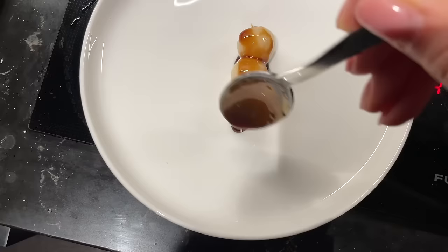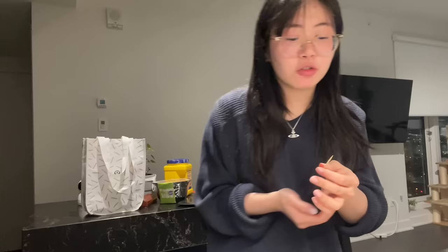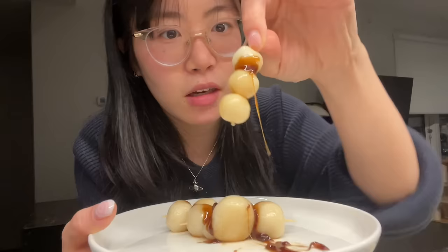It looks so good! That is so good, I'm gonna make more. I think I might have put the glaze on the fire for too long, because now it turned into like caramel, so it's hardening really fast.